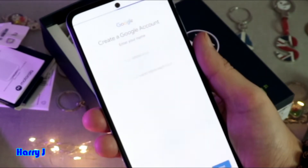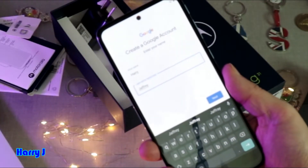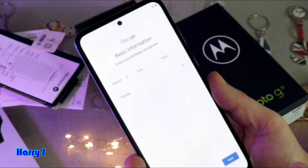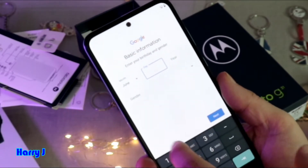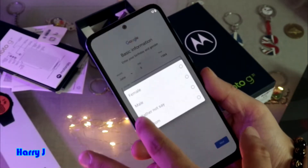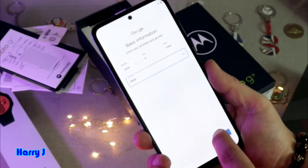I choose For Myself. I put in my first name and surname. After putting your first name and surname, hit the Next button. Then put in the month, day, and year of your birth. Hit the gender option, select your gender, and hit Next.